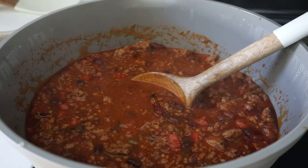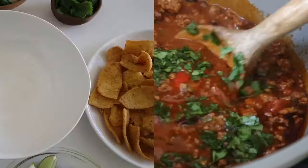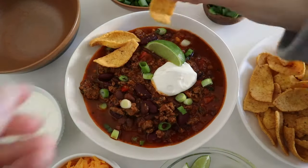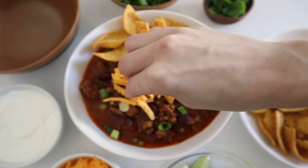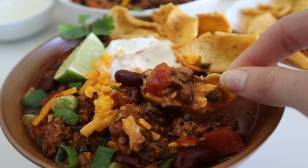After 30 minutes, I like to add some chopped cilantro, mix it all together, and the chili is ready to go. For the toppings, I like to add lots of sour cream, shredded cheddar cheese, some green onion, a little bit of lime juice, and some chips to dip in. And there we have the perfect bowl of chili.